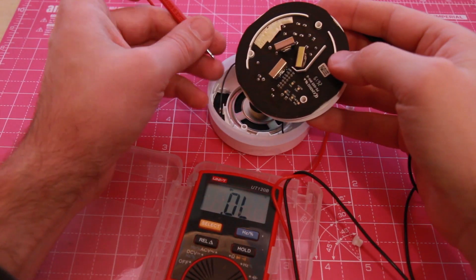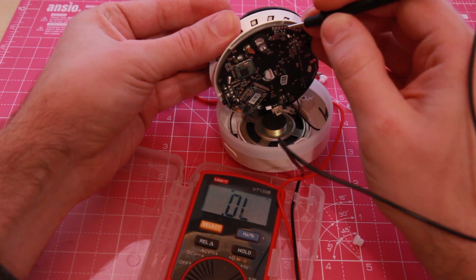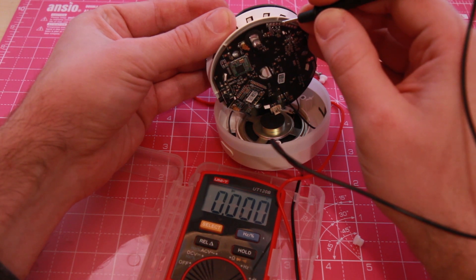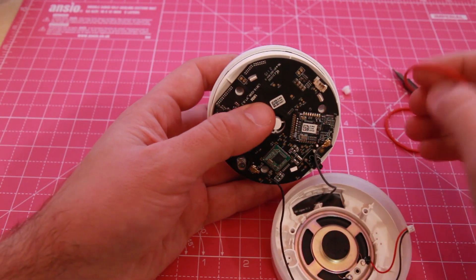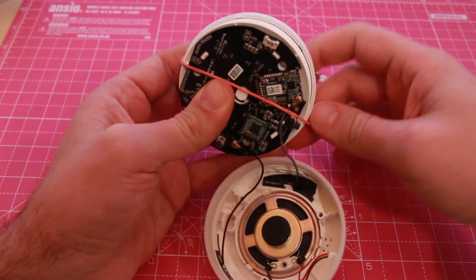We're going to find the serial interface. Usually those are four pins somewhere on the board. You're going to use a multimeter and first you're going to find a ground. To find the data pins, you will have to power on the device. Use a rubber band to hold the board down in place.